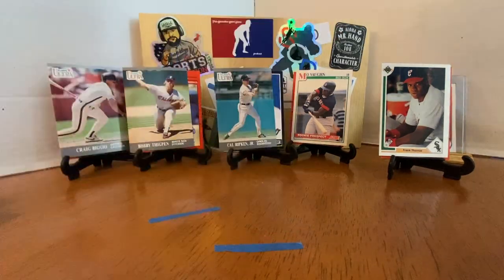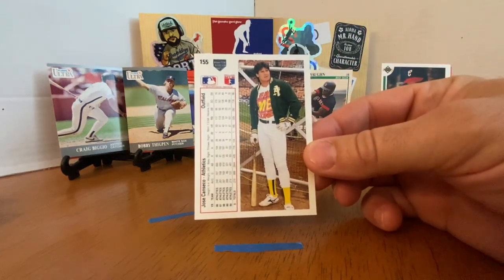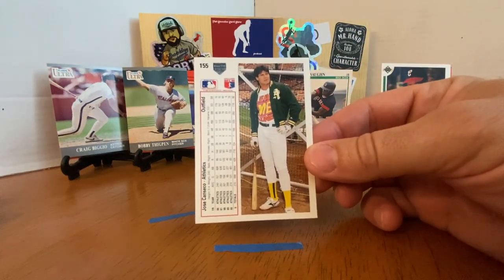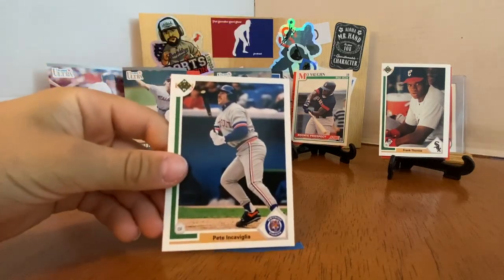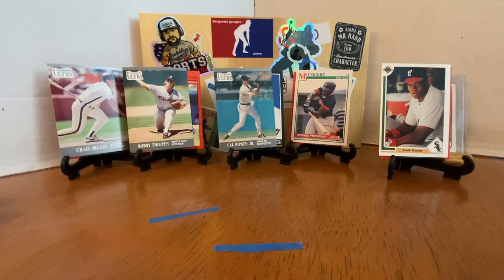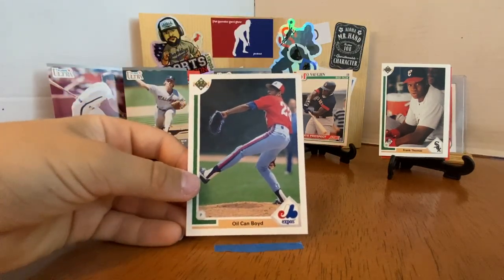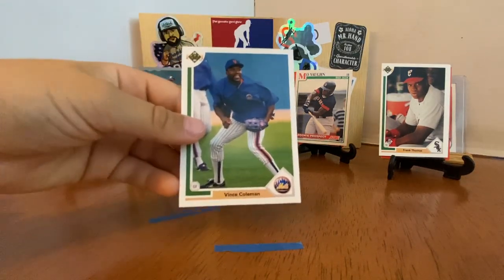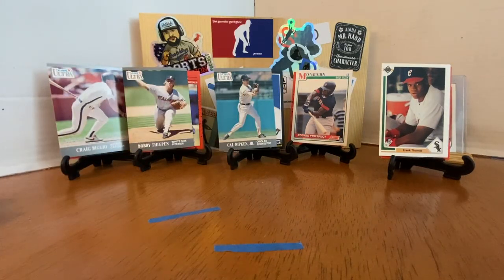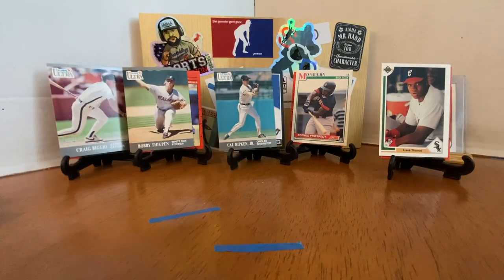Jose Canseco, and on the back — this is why I loved Upper Deck — it says 'leave me alone.' That was back when he was in his Madonna phase and he was a celebrity. Pete Incaviglia, Oil Can Boyd — I have no idea why his nickname is Oil Can, but it's one of the best ever. Another Vince Coleman — two in the same pack, gotta love that junk wax collation. And the Reds hologram. Last but not least, Felix Jose.